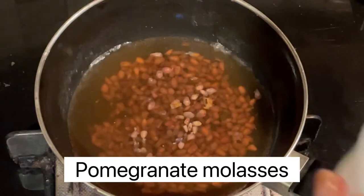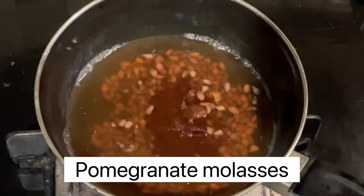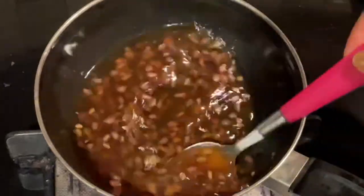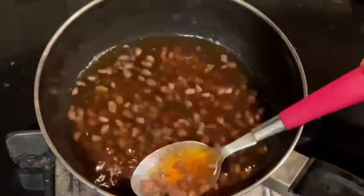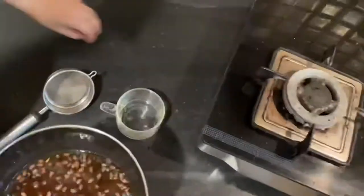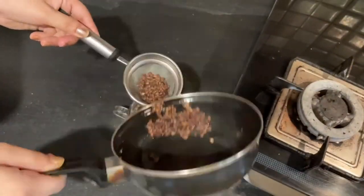Now we will make Pomegranate Molasses. I have taken dried pomegranate and jaggery powder. We have to boil it in a cup of water and make a sweet syrup. Then we have to drain it.